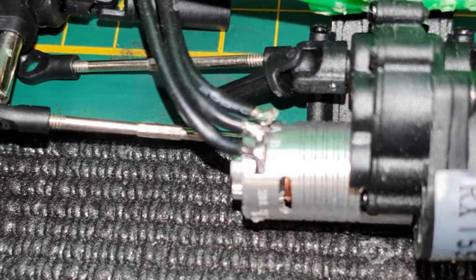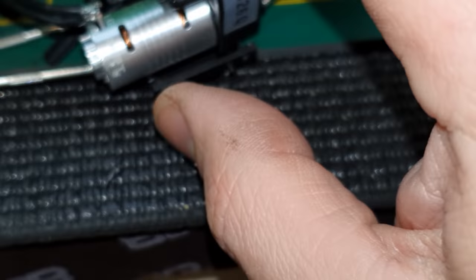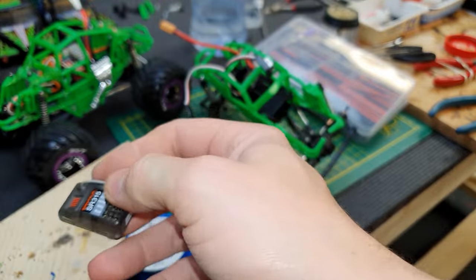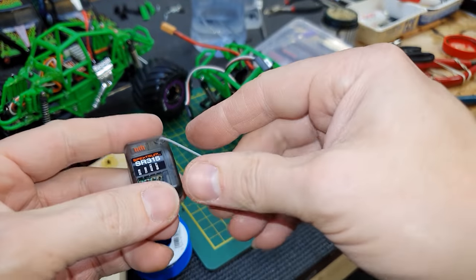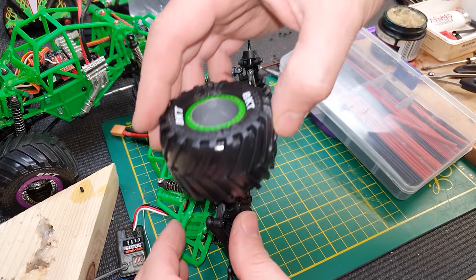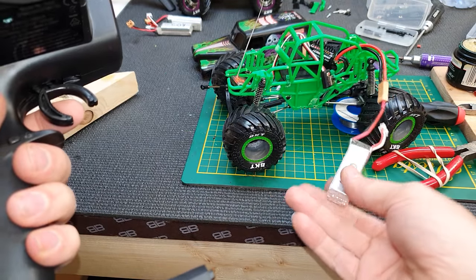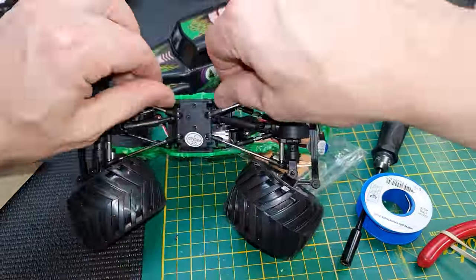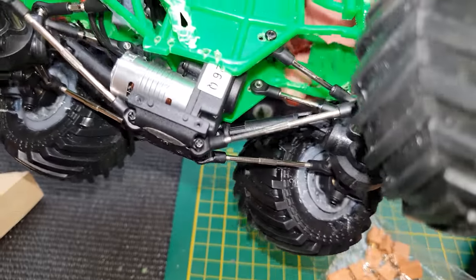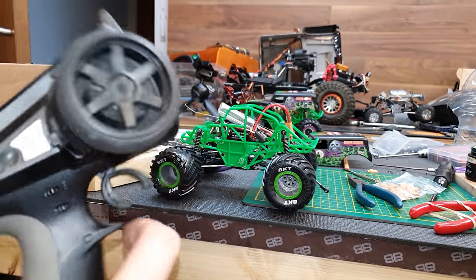The motor wires are now soldered on — they were way too fiddly to film and solder at the same time. For the receiver I'm going to use another Spectrum, and if you want more info about everything I'm using there are links in the description below. The speed controller goes into the throttle channel. I plugged in the battery and it goes backwards, so I swapped a couple of wires off-camera. All turned around now — giving it a quick blast — yep, going the right way.